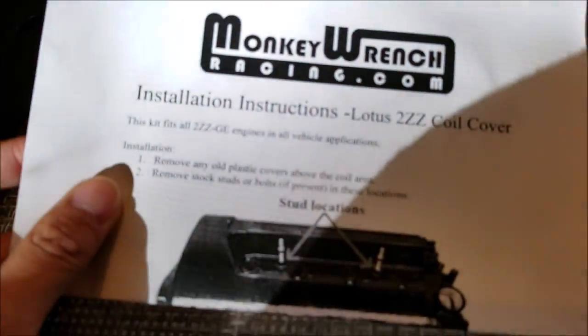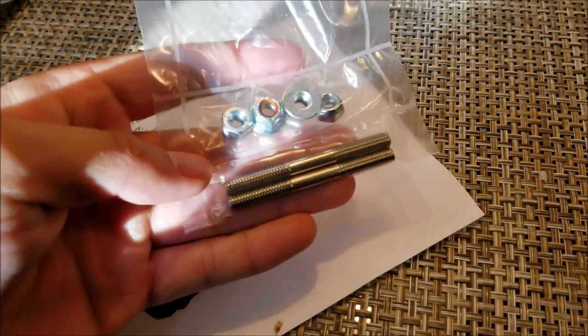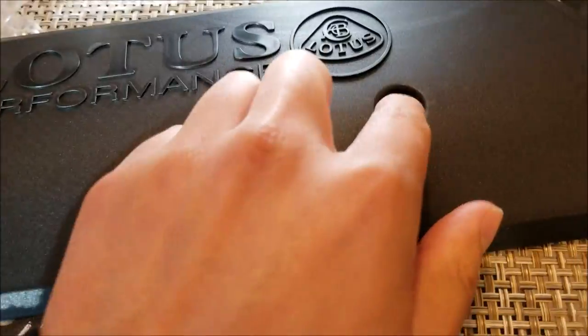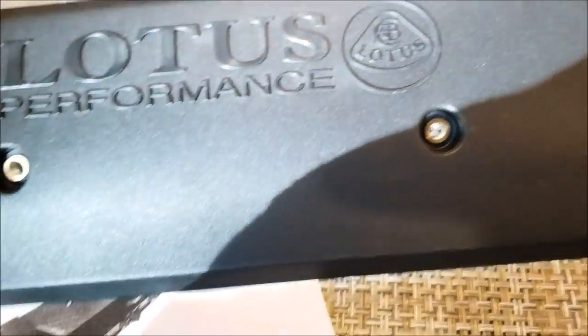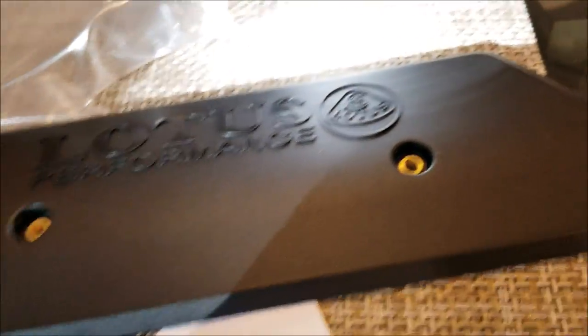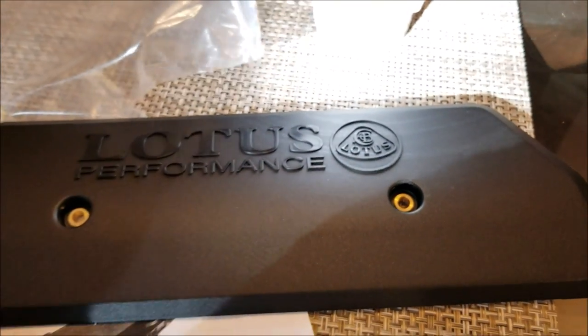Apparently we just have to put some studs, and they have provided some hardware to do that. So it looks like we're just going to put these studs on, and then that'll give us a place to put the bolts. So we're going to put the studs on and attach it to the valve cover, and then there's another set of nuts that you put through here. Should be pretty easy — not much of a tutorial but we'll throw it in the video blog.